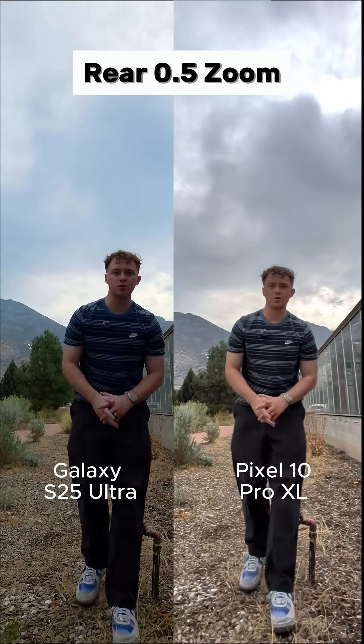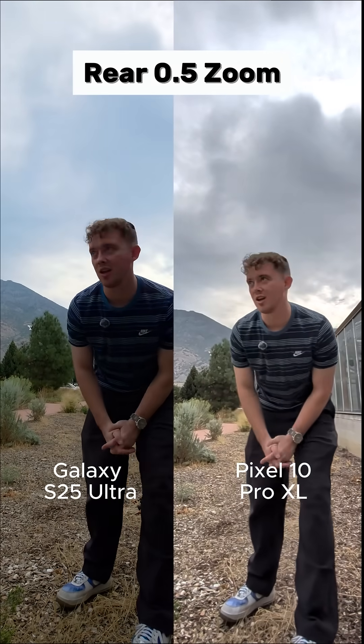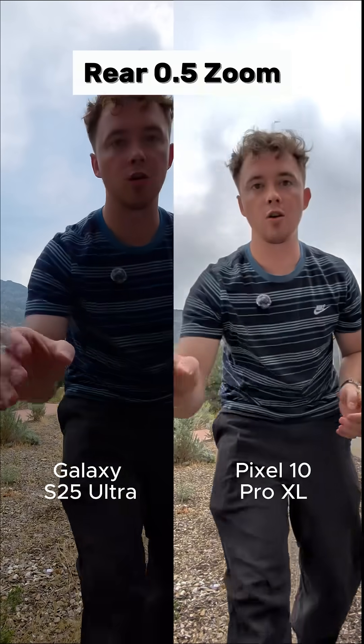Now we've got the rear cameras on the S25 Ultra and the Pixel. This is the wide angle lens — hopefully it looks nice and good. You'll have to let me know how the quality is in the comments. Let's go to the one times zoom.